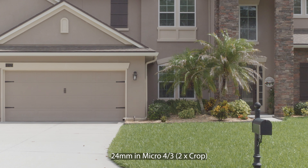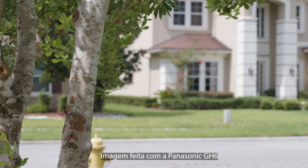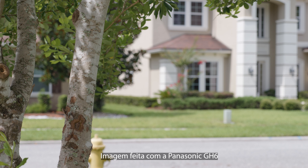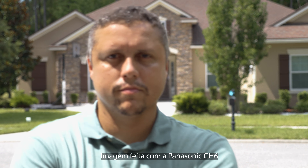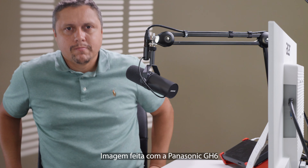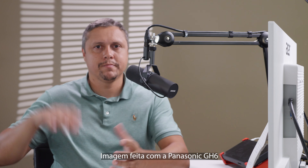Normalmente quando a gente fala sobre câmera de sensor cropado, pensa num fator de crop de 1.5 ou 1.6 dependendo da marca. Porém essa tem um fator de crop de 2. E não é só o ângulo de visão que vai ser influenciado — o desfoque do fundo também é bastante afetado. Conseguir fazer vídeo com fundo desfocado é algo que muita gente quer, e com essa câmera você não vai conseguir o mesmo nível de desfoque de uma câmera full frame. Além disso, pelo fato do sensor ser pequeno, você vai ter uma performance em baixa luz inferior, com pixels muito pequenos para absorver luz.